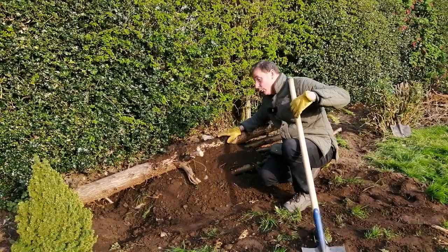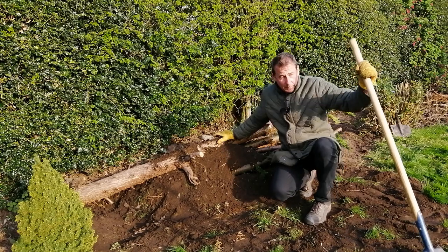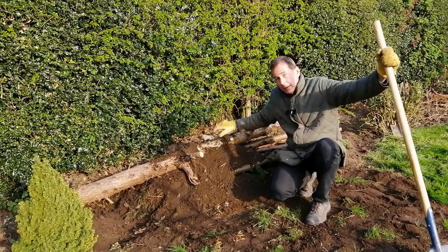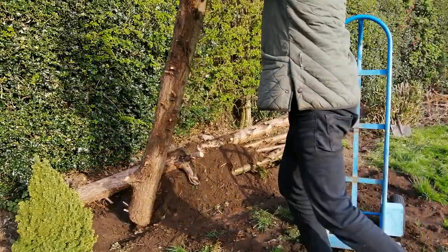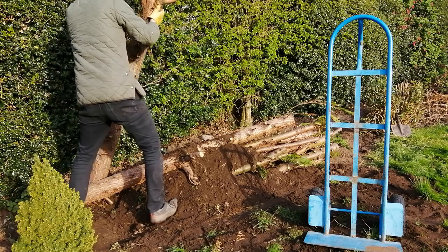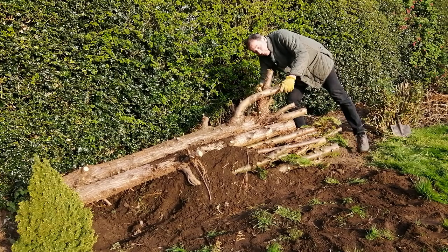These logs will take years and years to decay, but the process will be accelerated by contact with the soil. All that carbon which is locked up in these logs — which might have been released had they been burnt — can spend years and years being released and leached back into the food chain. Now I've got one huge log that I want to lay on top. I've chosen it specifically because it splays out at the end — I want that to act as a perch for birds, so that when I'm sat in my hide I'll be able to watch birds come and go. Here it is — it's a big old thing, but I should be able to pivot it on its end. Up it goes, and gently down into place.